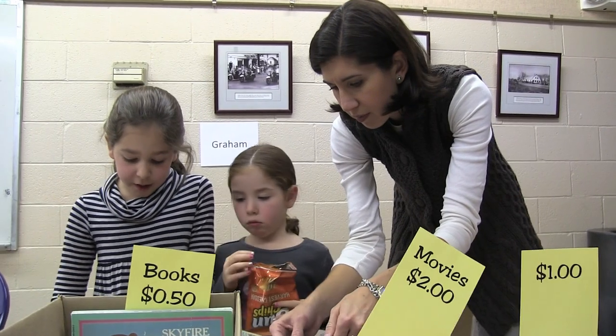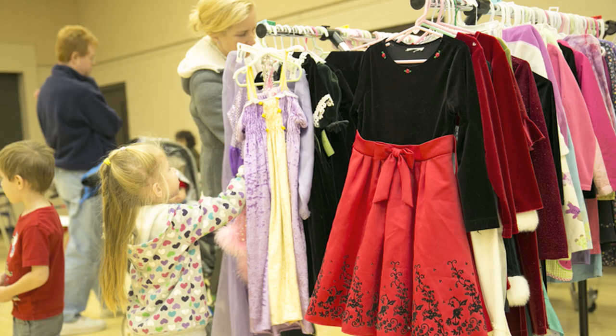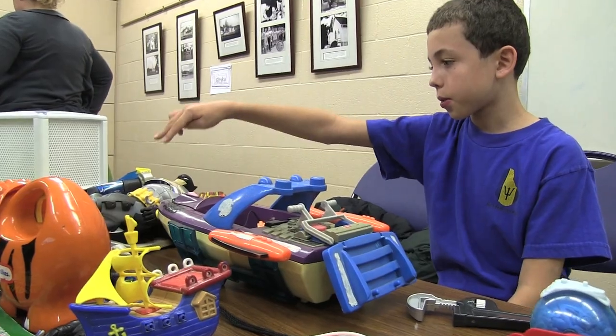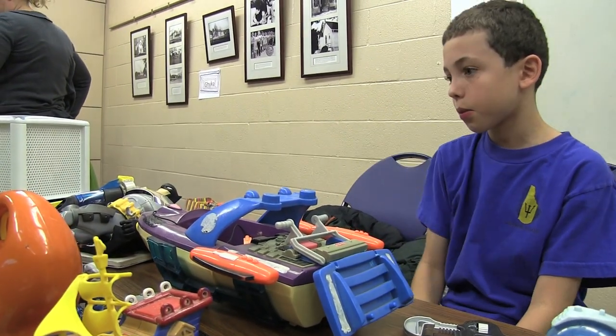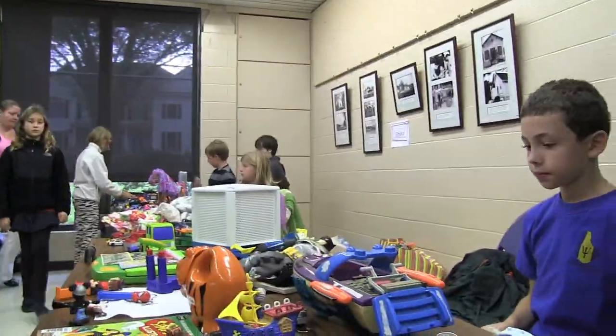Alright, she gave us $20. How much do we give her back? How much is it? $2. There's $3 for this and $1 for this. It's $1. That's $3.